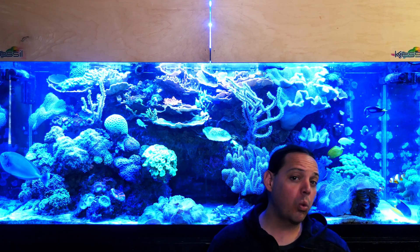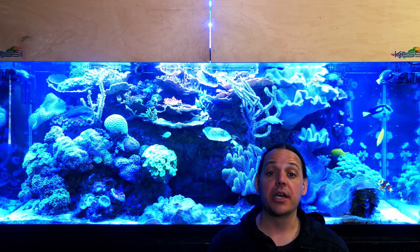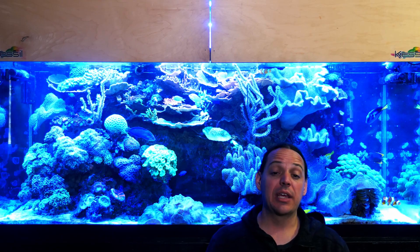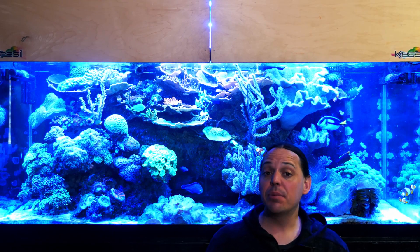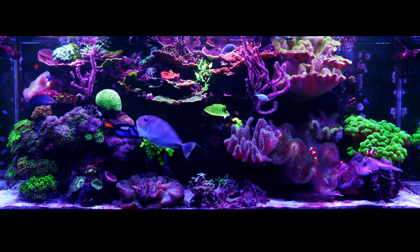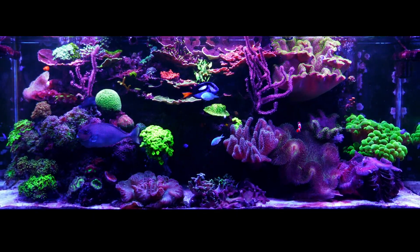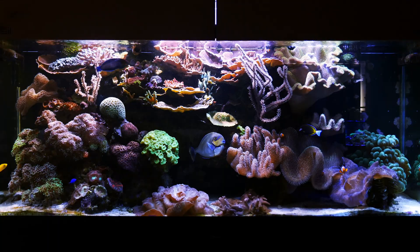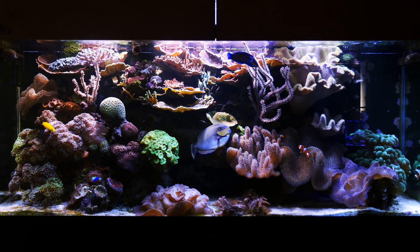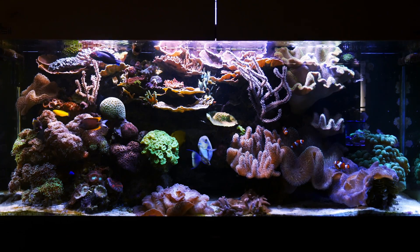Metal halides were amazing lights for so many reasons. The spectrum they put out was really awesome — it's a big, wide spectrum. And when you get to the 20Ks, they were relatively blue. But anybody who's been keeping LEDs over their reefs lately knows what real blue looks like. We run those ultra blues these days, and compared to those, the 20K light looks almost white. It's crazy how light blue the 20K metal halide is compared to LEDs.